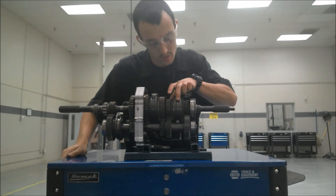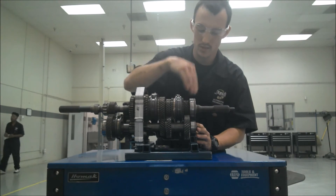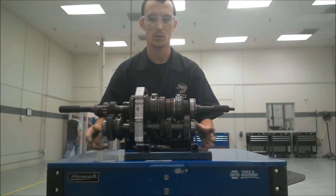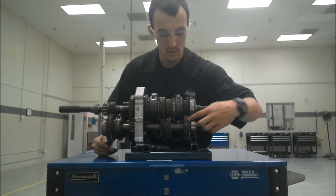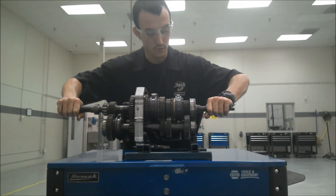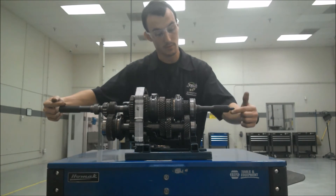For fourth gear, it's actually something called direct drive, where this shift sleeve shifts over and locks these two shafts together. Once this shaft is locked to this shaft, these two shafts spin at the exact same speed, and the counter shaft is essentially void — it doesn't really do anything. It'll spin because these two are in constant mesh, but it doesn't do anything because these gears are not connected to these gears. So in fourth gear, it's direct drive where both shafts spin the same speed, meaning the output speed is the same as the input speed.